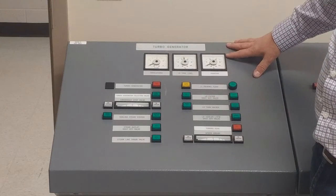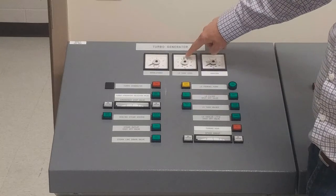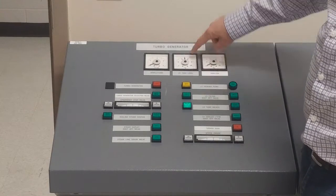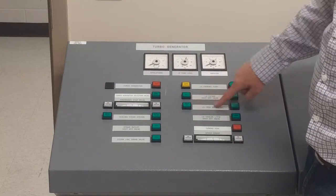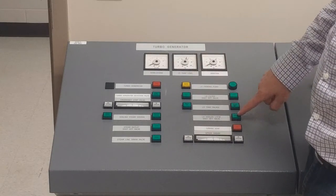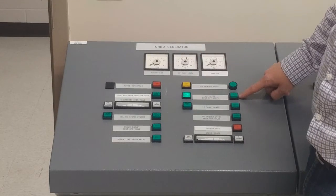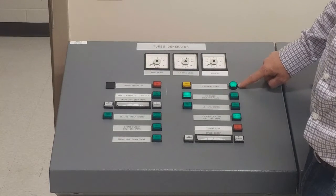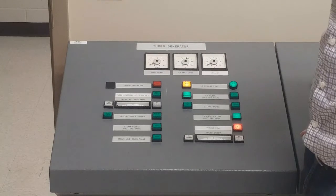First thing starting the turbo generator: I'm going to check my lube oil tank level, targeting around 50%. If I need to add lube oil I'll do so using my makeup valve. Once lube oil is up to 50% I'll turn off my lube oil valve, then sort out my lube oil system — lube oil filter valve number one, cooler open, lube oil priming pump running. We can turn it to auto and we're going to engage our turning gear for about a minute.